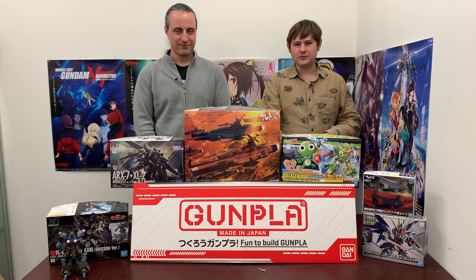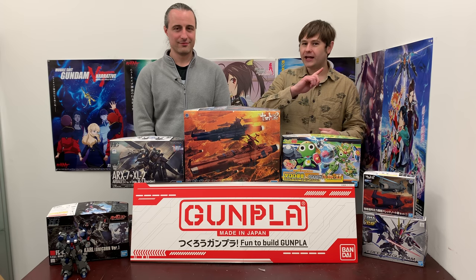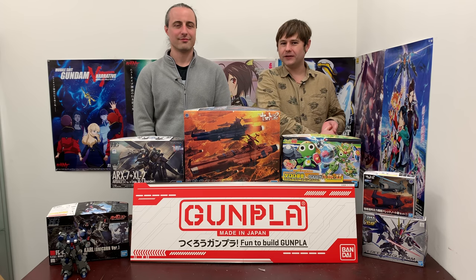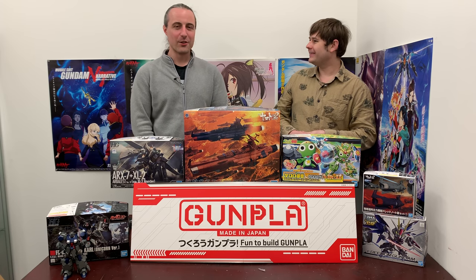Hey guys, welcome back to a new episode of GamplaTV. We are on episode number 309, and this week I have a special guest with me. Hello there, what's your name? Hello, I'm Carl.